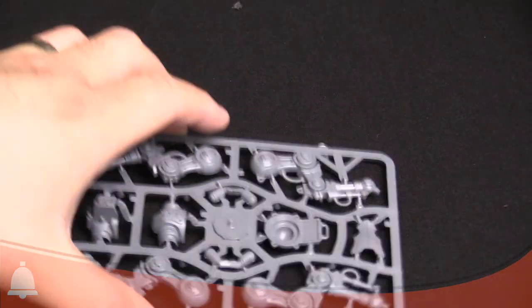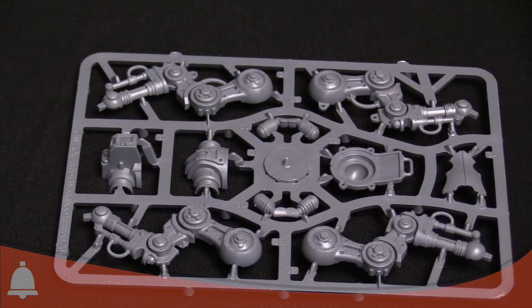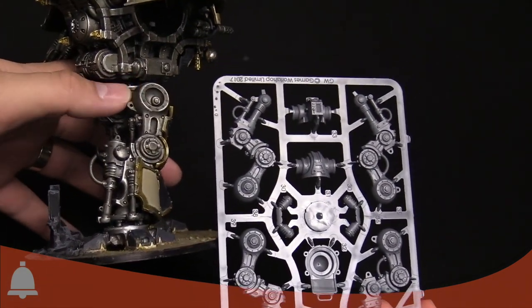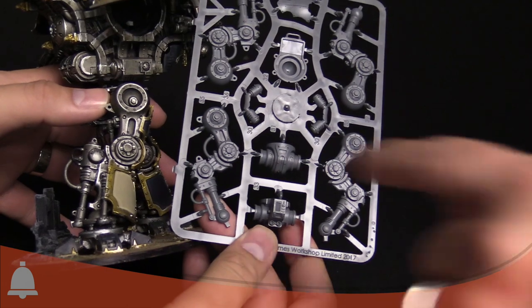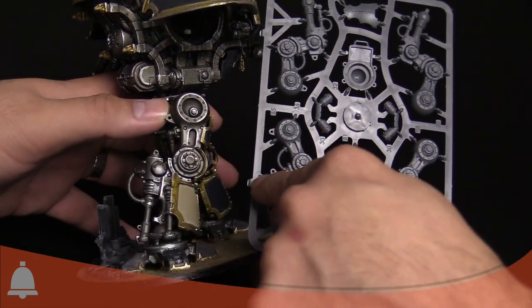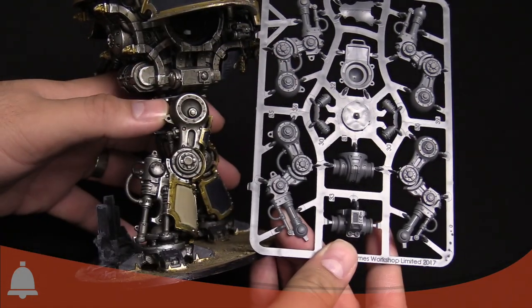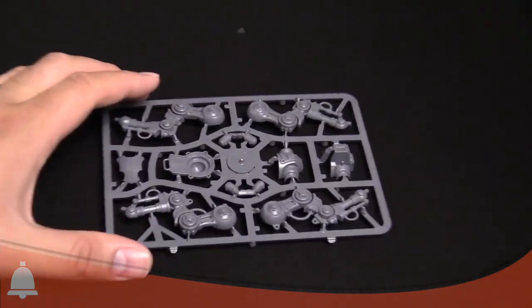Now here's the leg sprue. We have our Imperial Knight here for comparison — side by side you can kind of see how the scale is going to work. It's the same thing as the Imperial Knight with the armor off: you have the lower leg with the hydraulic strut going up to the knee, then up to the hip joint. So you can see the scale yourself and get a better idea of how big this thing is going to be.